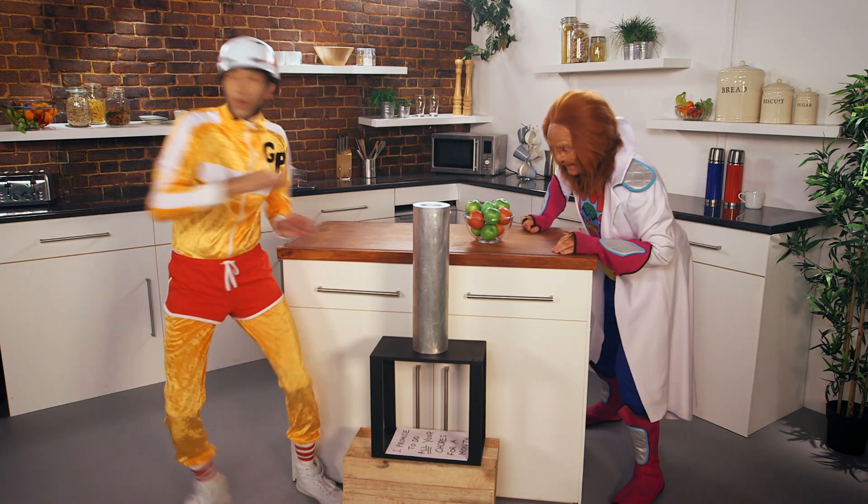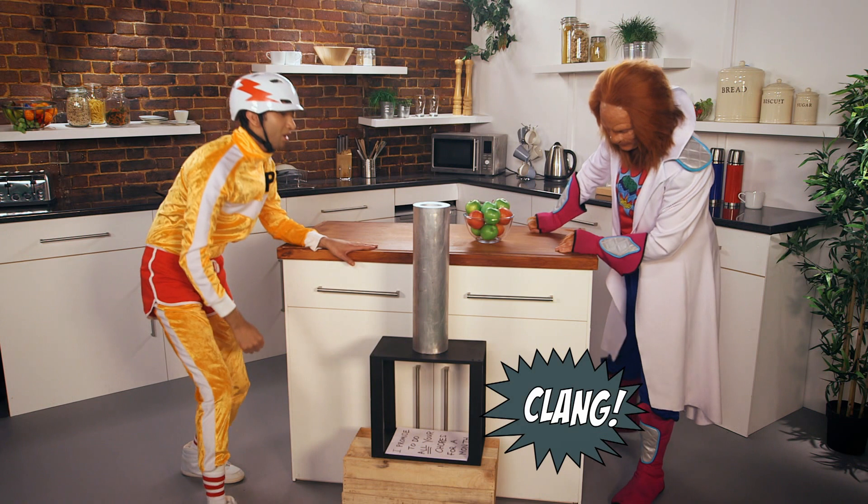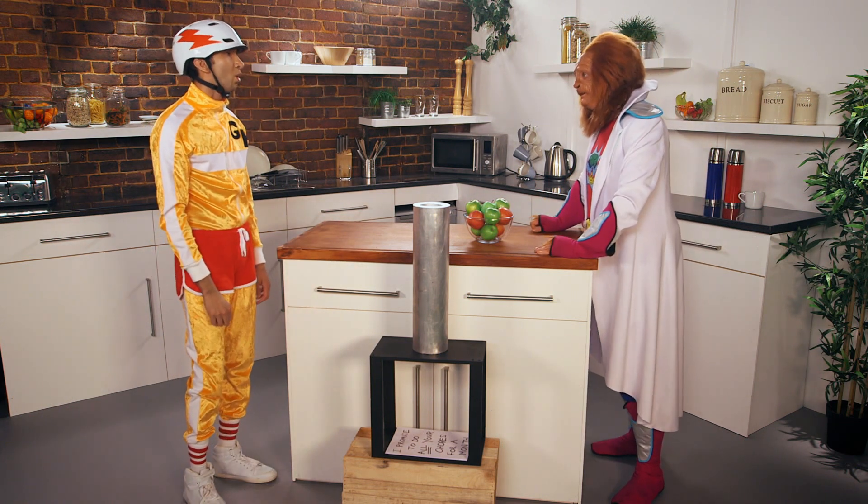Ready, steady, go! Oh dear! Dr. Brain, it's really difficult. It is, isn't it?